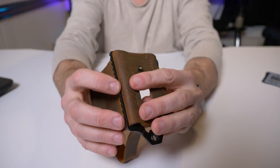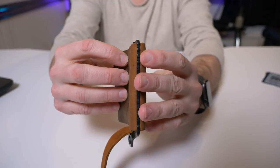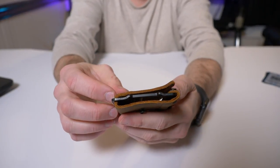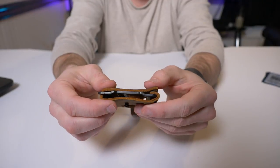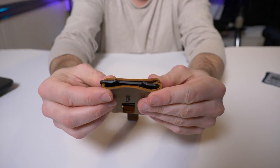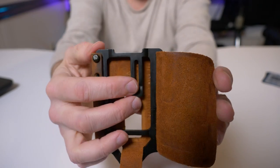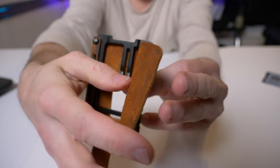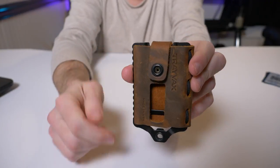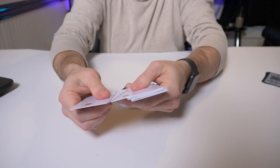I did soak it in lukewarm water and I only use five cards generally. It kind of conformed, but I've only had it for three weeks so it hasn't had enough time for the leather to fully mold to your cards. When you turn to the actual frame itself, you have this money clip — you can put a bill in there, fold it around, close the bill up in your cards, wrap the strap back around, and snap it back up.